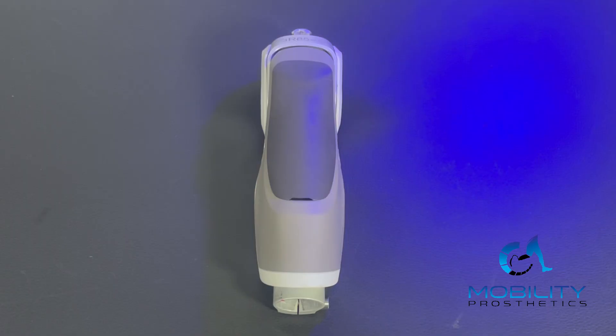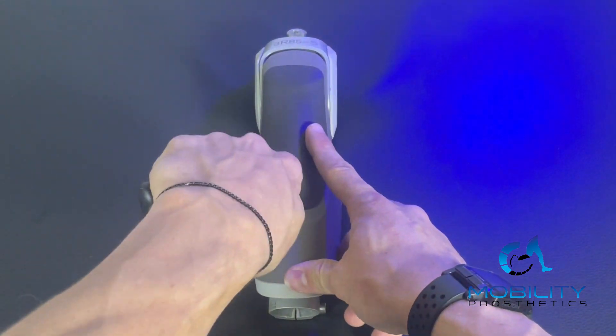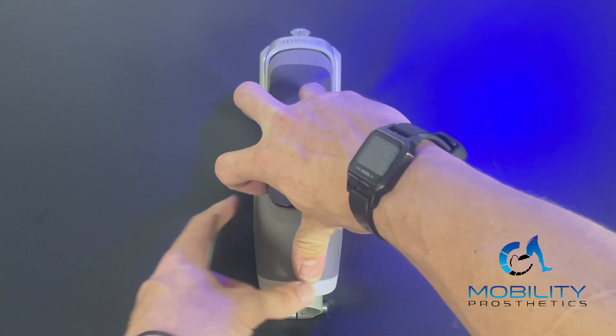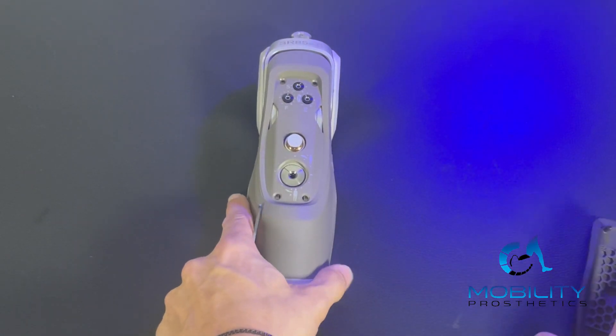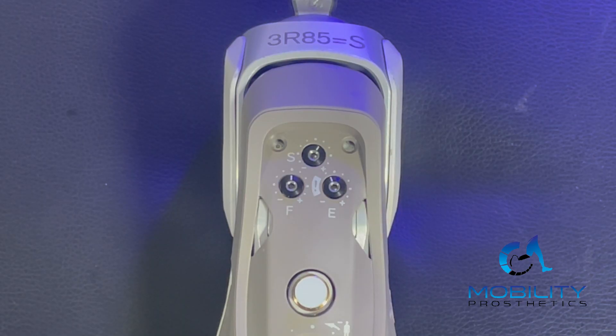We're going to go through all of those things and kind of show what this knee can do, and then we'll wrap it up at the end. Dyneon has manual controls that are right under this front cover, so to get that off, all we want to do is take our wrench or something flat, and we're just going to pop that off. Now you can see that we've got our manual controls there. Now we've got the faceplate cover off. You see there are three dials.